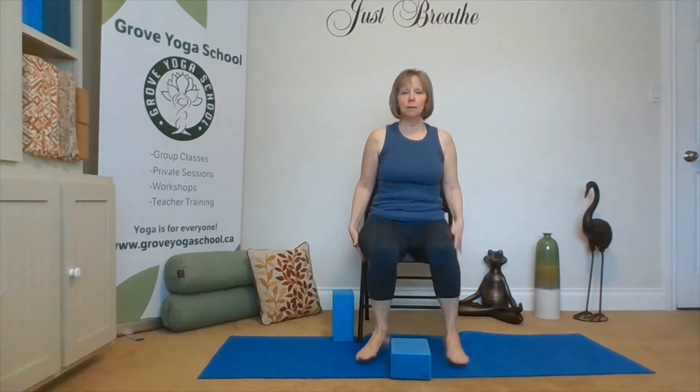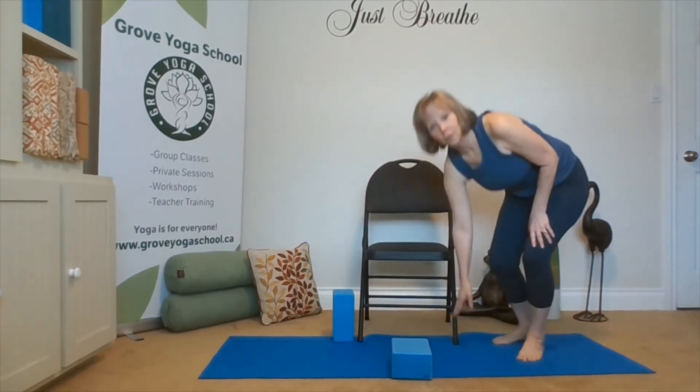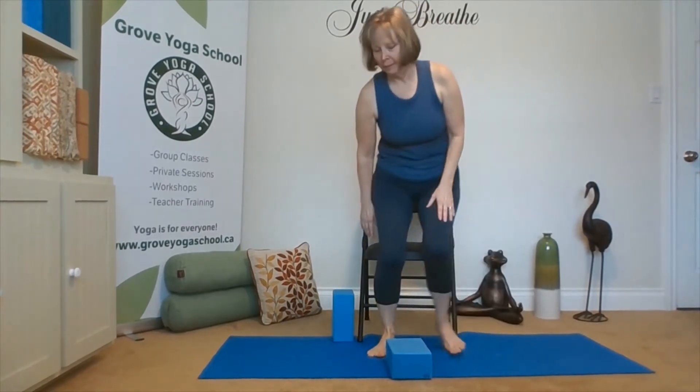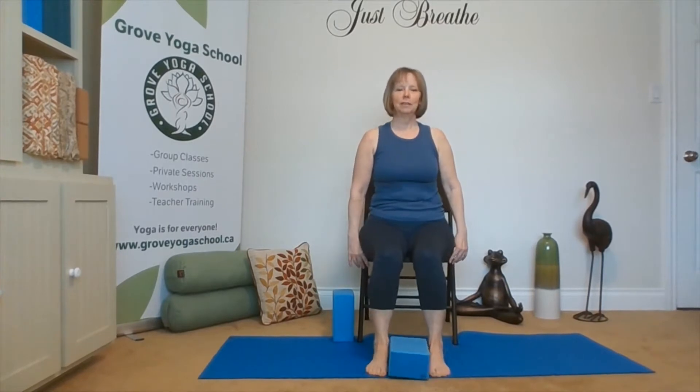Hello and thank you for joining me. I'm Stacey and we're in my little home studio for class number five of a gentle chair yoga series. We want to have a chair with at least two legs on a non-slip surface. We'll need a block out in front and we'll just sit in mountain pose, perhaps with our feet on each side of the block.